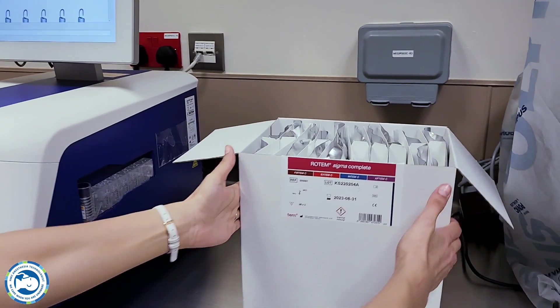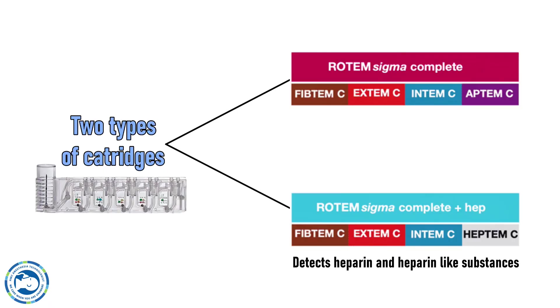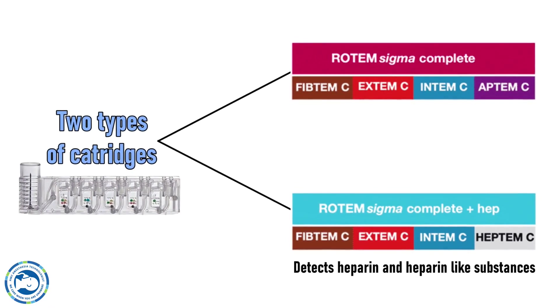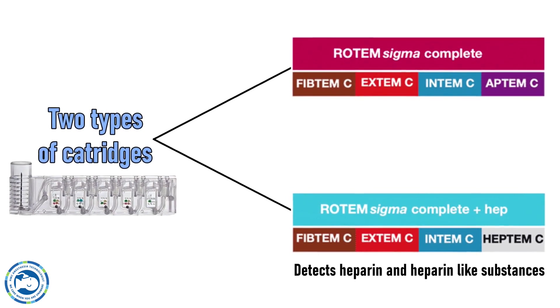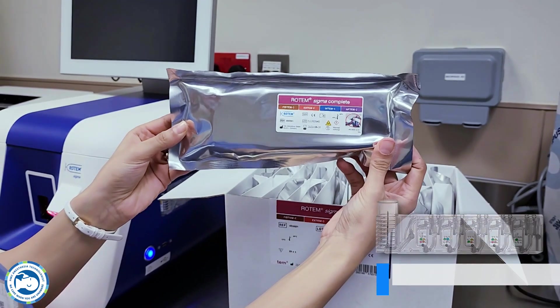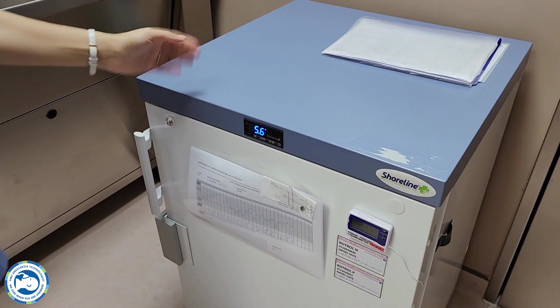Now let's move to the consumables. The cartridges are stored at room temperature and Rotor QC reagents are stored in the fridge.